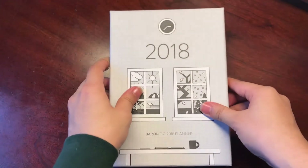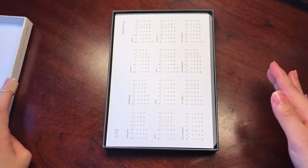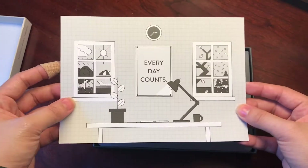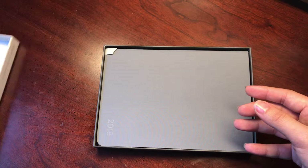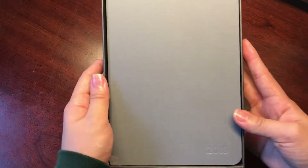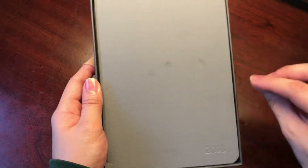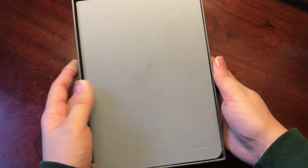I'm really stoked about this. So opening it up — it comes with this nifty yearly overview insert. My first impression: I love the way that this feels. I feel like this is some sort of fabric texture, it's really nice, it feels really gritty. Like it could go with me everywhere and it would be awesome.